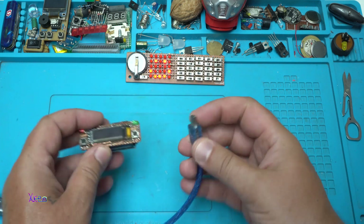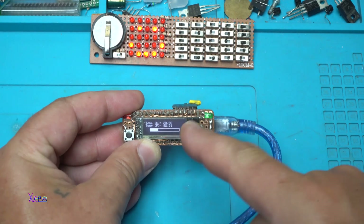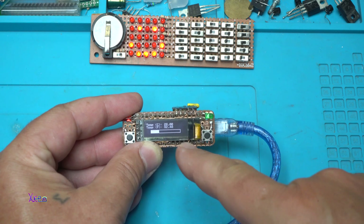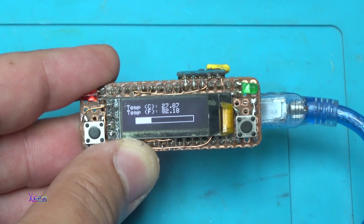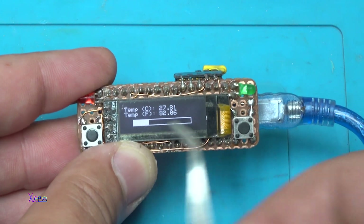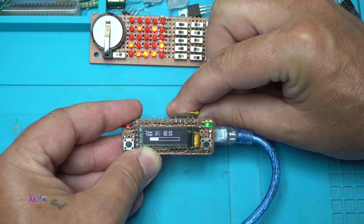Let's power up. On the OLED display you can see that the temperature is shown in Celsius and Fahrenheit. Right now it is 27.8 degrees. I also have a bar graph. Just hold the sensor and the temperature will rise, and also the bar graph will rise.